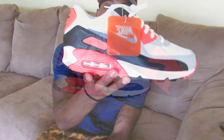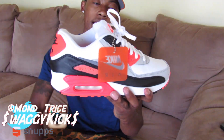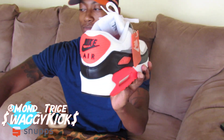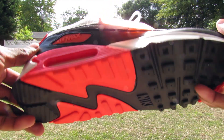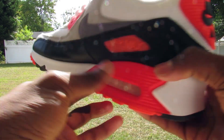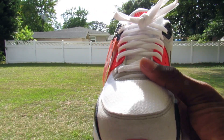Alright, Air Max 90s, OG form in the infrared colorway, as y'all can see. Now I'm in the garage right now, it's hot — I had to turn my fan off because it was too loud. But not talking too much about that. The quality of the shoe is very, very good. The leather on the little strip right here is very nice — a little creasy right now — and the mesh on the shoe is very good.